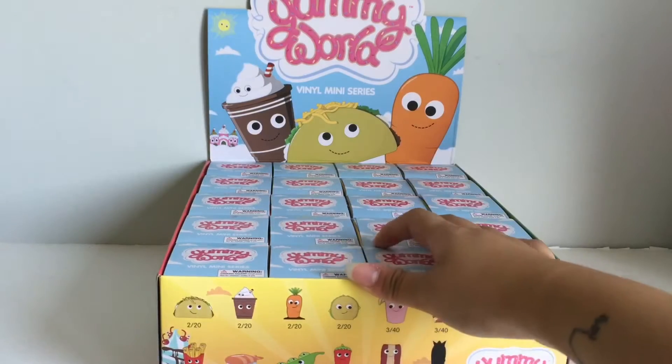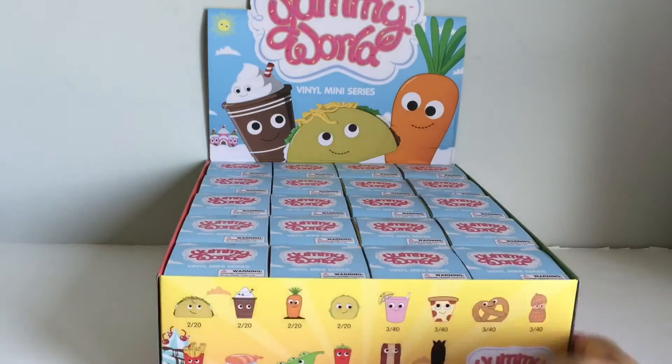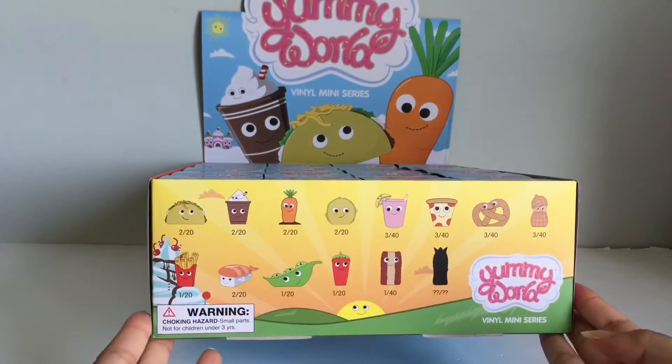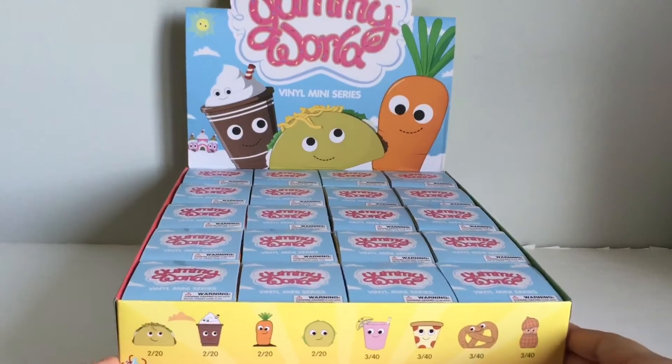There are 20 different blind boxes in here. These are the ones that you can get. I just found these at Target. Let's just get opening.